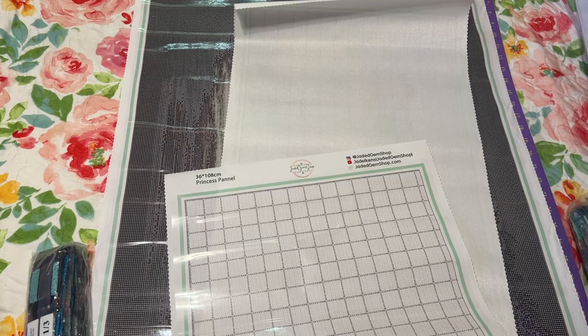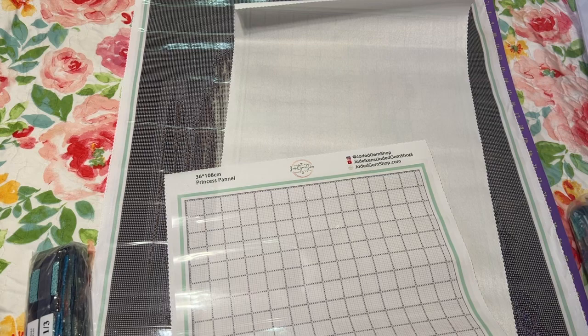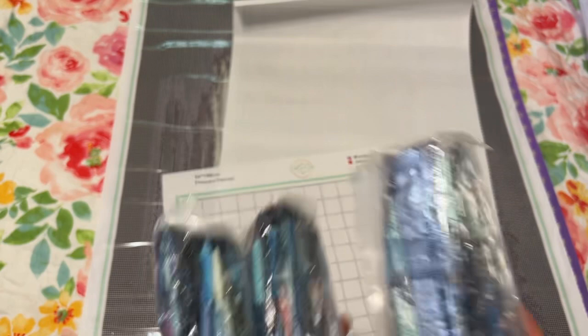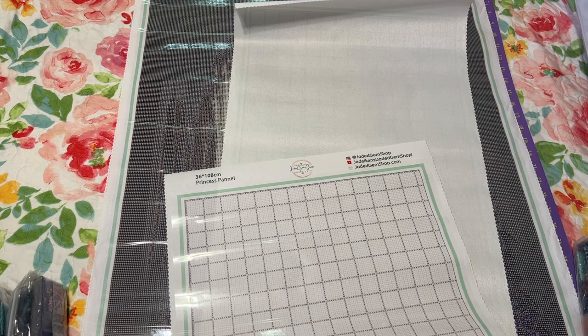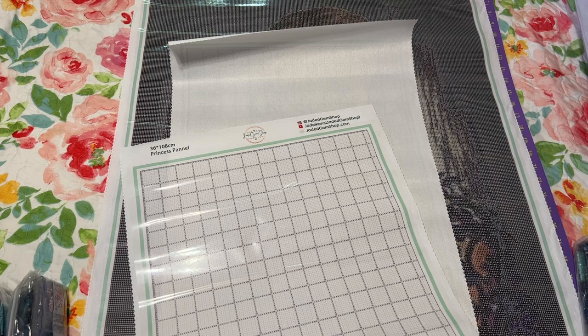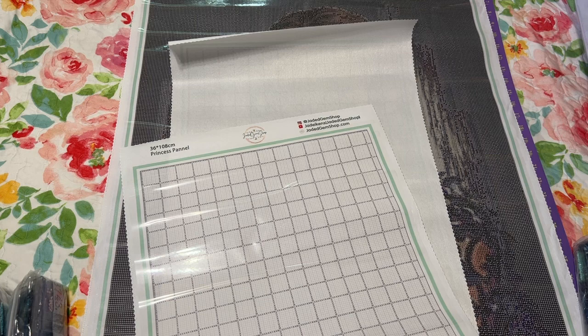Here are the colors — one of three bags. Look at all these beautiful colors! Jada Gem Shop uses resin drills. Look at all these beautiful blues! So that's about it really — I'm really excited about this. This card has all the colors with the DMC numbers, and this is a sticker too, which is nice.